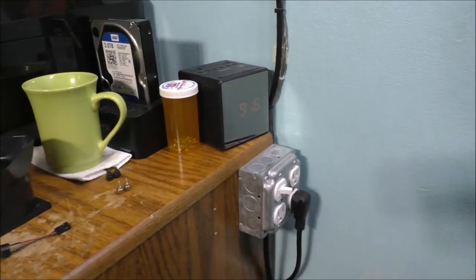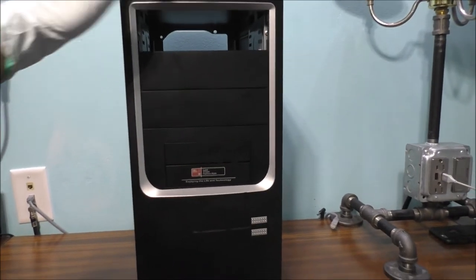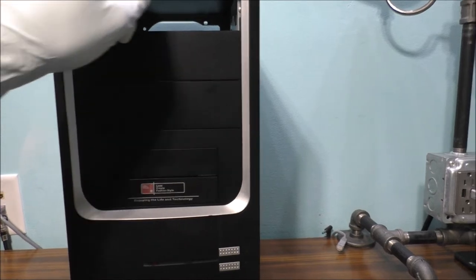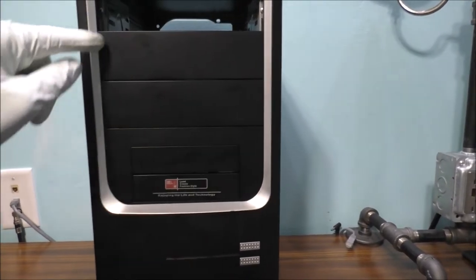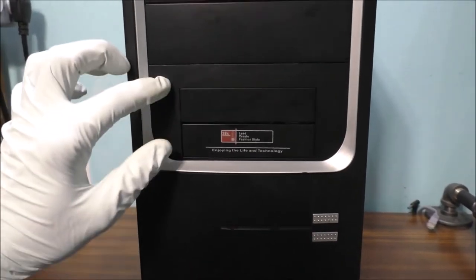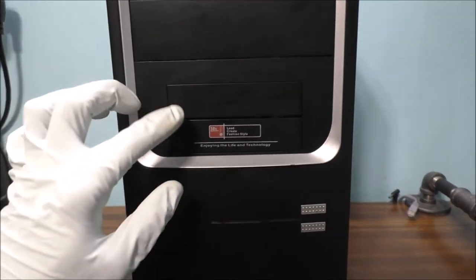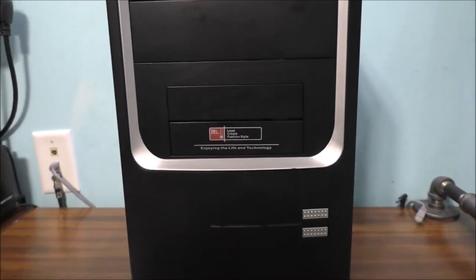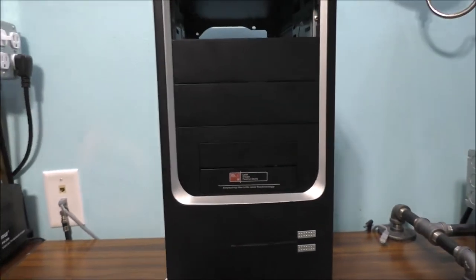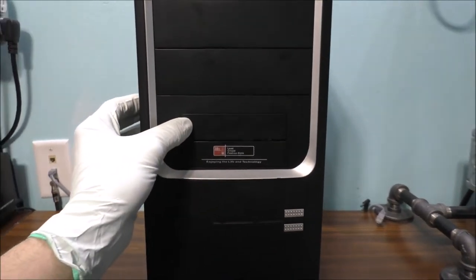There are a couple of thumb screws and some screws in that bottle over there. The case does have cutouts for DVD drives — three of them. It looks like it has two 3.5-inch hard drive bay suspension slots, but it's actually only one. You could put an SD card reader there if you want.